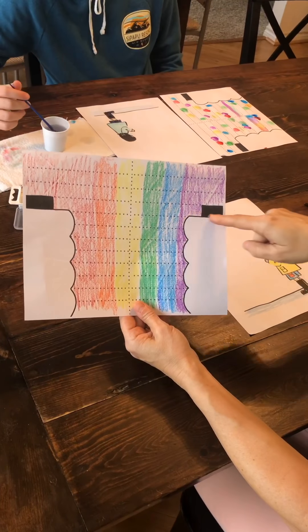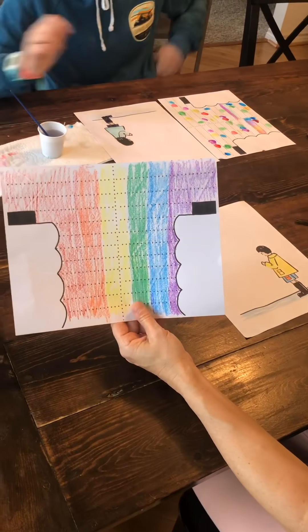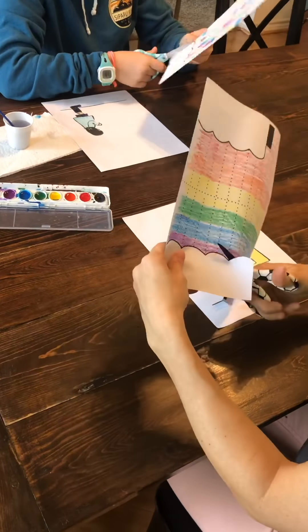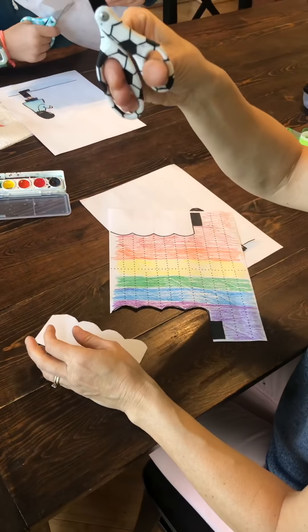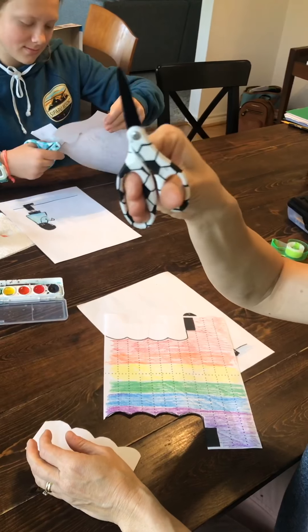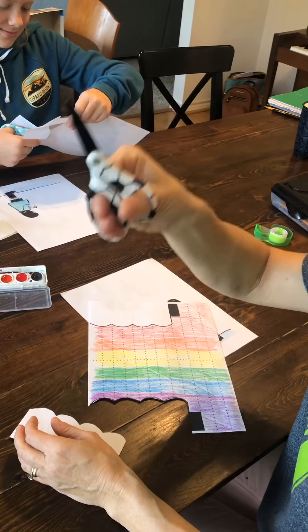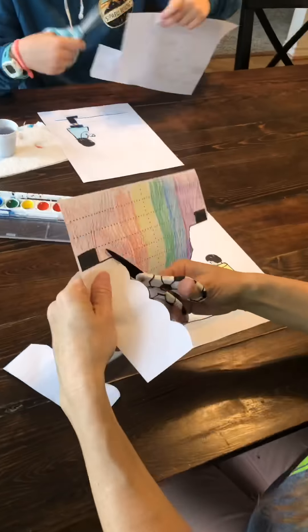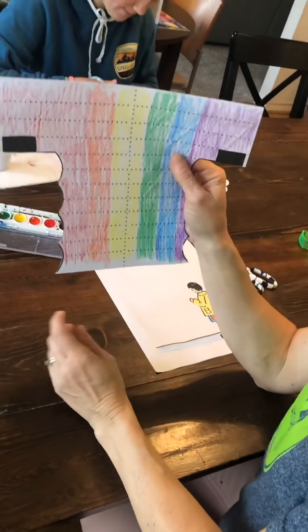Watch as we do this — notice how my fingers are on the bottom, my thumb's on top. Open, shut, open, shut — cut, cut, cut. All right, once you're finished cutting, you're going to want to have your parents or siblings help you.